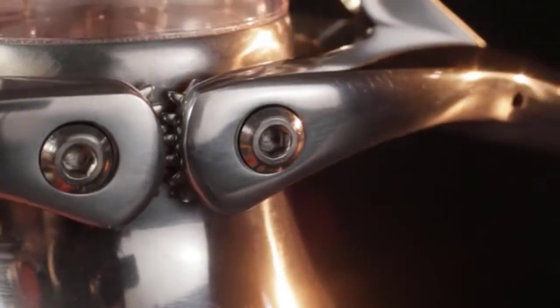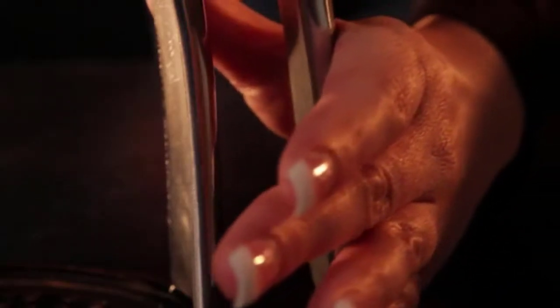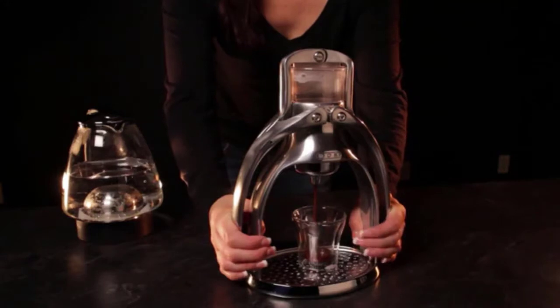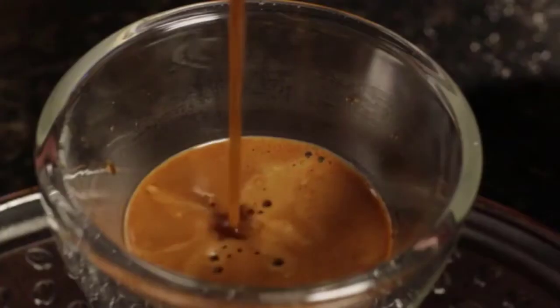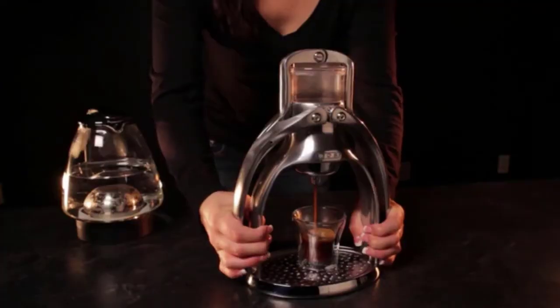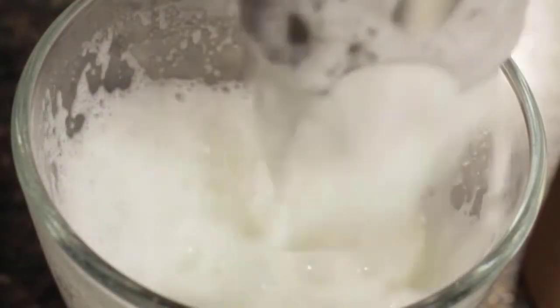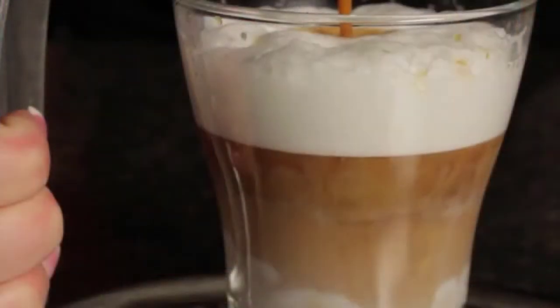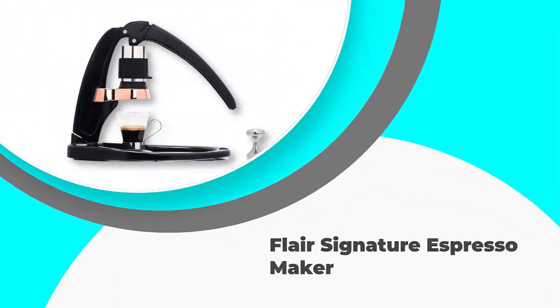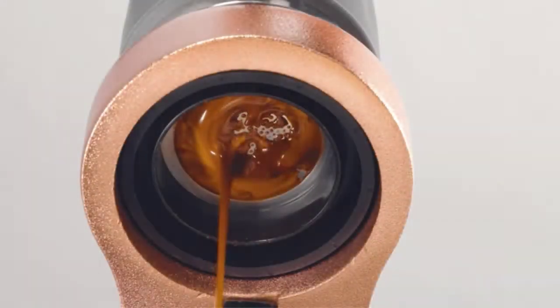Enjoying a milky latte or simply gulping down a piping hot and fully caffeinated espresso. The market is pretty saturated with electric machines, and finding the best manual espresso machine can be a challenge, so we've created this guide to help you find the perfect one for your needs. In this video we've compiled a list of the top five best manual espresso machines.